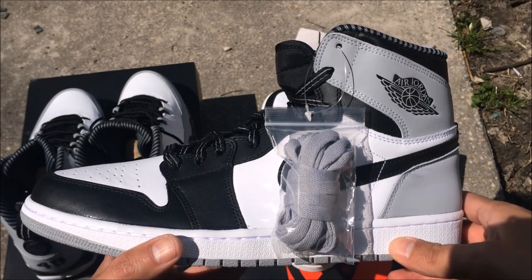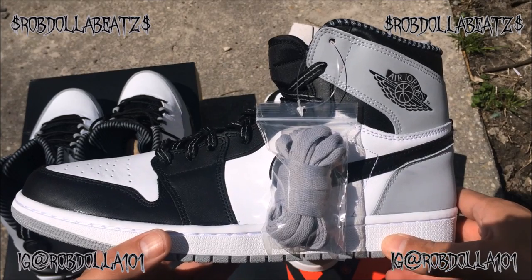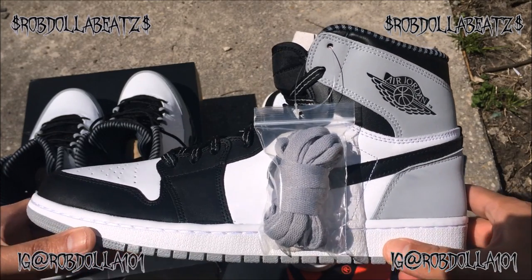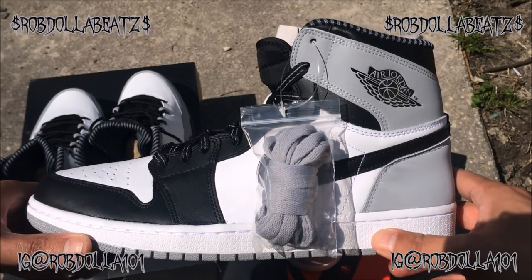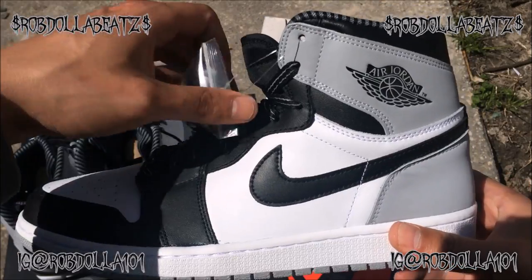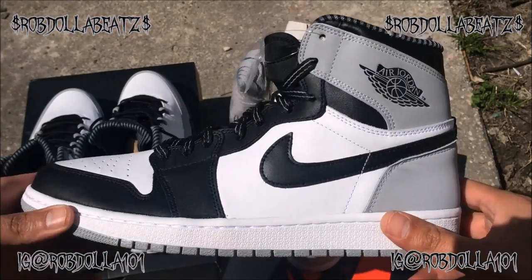What's good YouTube, this is Rob Dollar back with another vid. As you guys can see, this is an Ed Jordan Baron two-for-one review today, and I also have a little discussion for you guys.